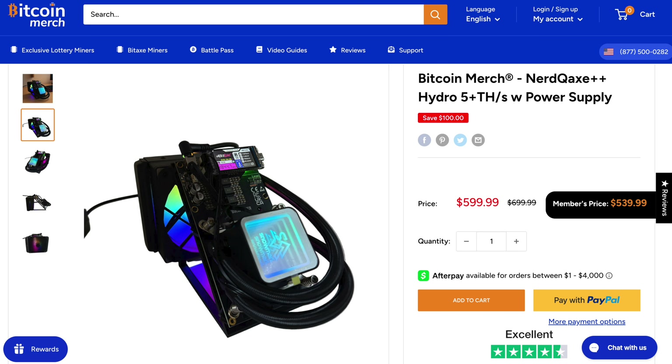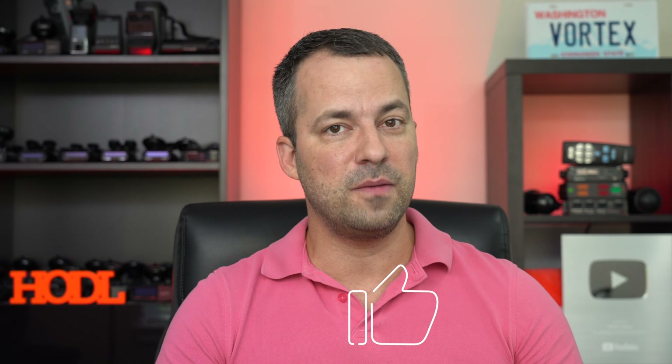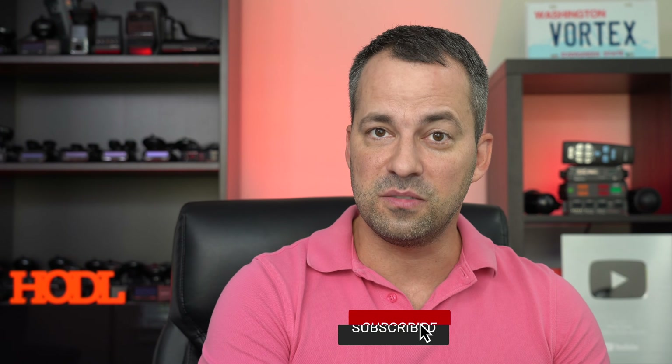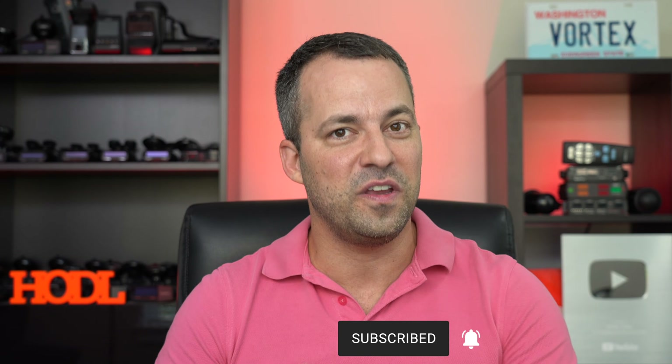There are people now building NERD QAXE Plus Plus Hydros, and those are available for order. Down in the video description, I'll be linking to all the different variants of these home miners. If you've enjoyed this video, make sure you hit the like button, and if you'd like to stay up to date on Bitcoin tech and Bitcoin home mining videos, make sure you hit the subscribe button and the notification bell. Thanks so much for watching — hope you're all doing great, and I'll see you in the next one.